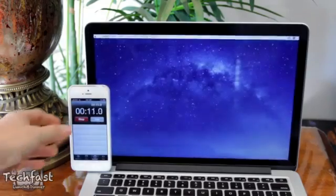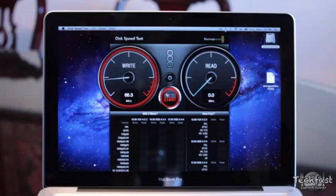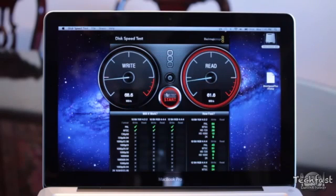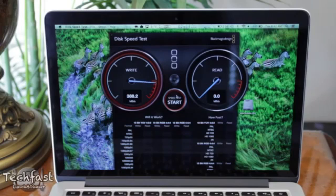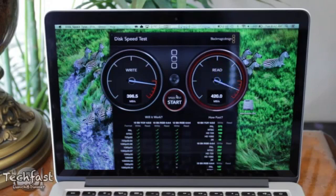For example, a few months ago I tested out the 13-inch non-retina MacBook Pro, which came with a 500 GB hard drive. With the 500 GB, 5,400 RPM hard drive, I was getting read and write speeds of around 60 to 70 MB per second. With the SSD, or flash storage, on the 13-inch Retina MacBook Pro, that is getting read and write speeds over 400 MB per second.